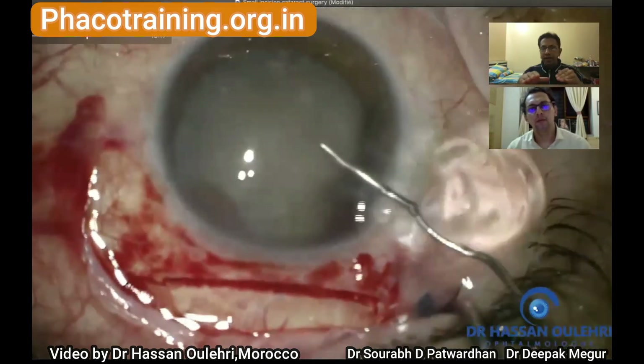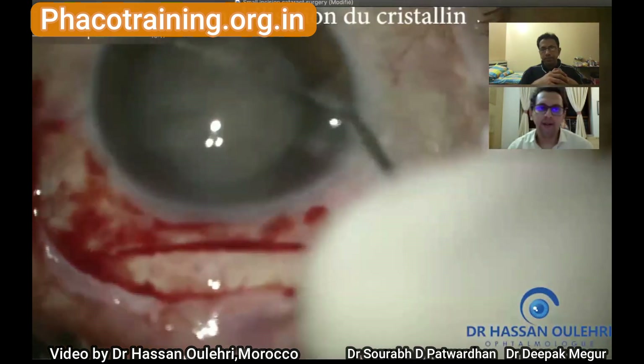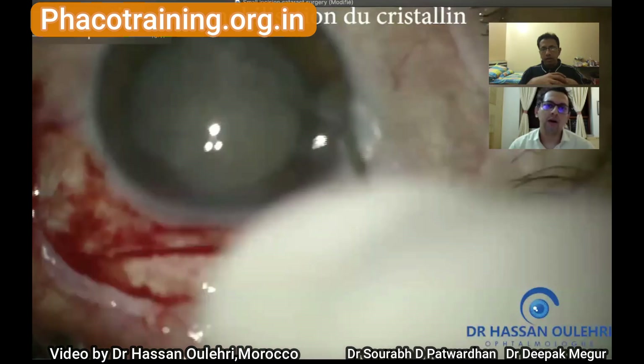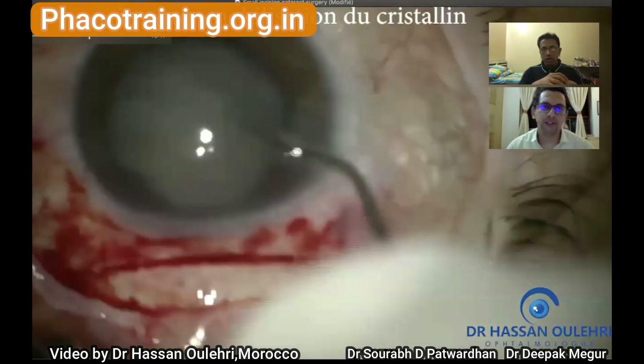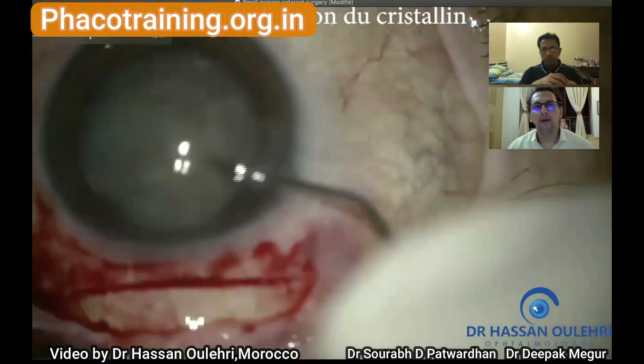He has done a perfect capsulorrhexis. Now he still needs to make the main entry into the eye. He removed the OVD before rotating the nucleus and performing hydrodissection — that is very important and perfectly done.